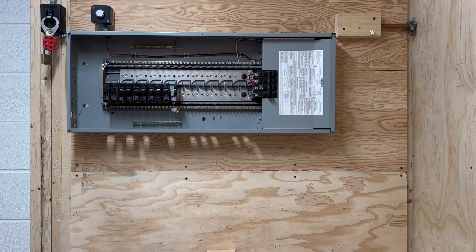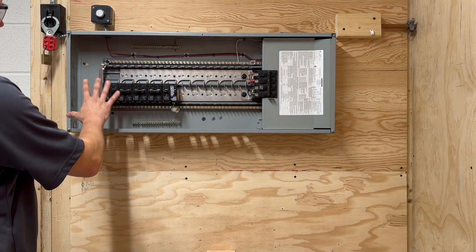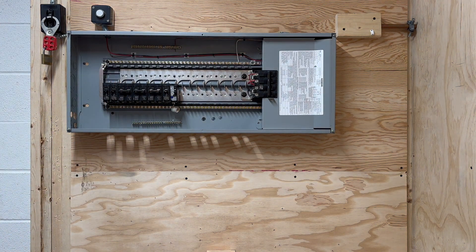Hi everyone. Here we have our main panel, and as you can see the breakers are already populated in the panel. The breakers won't necessarily be in the same order as in every single panel — you'll have to find the ones that you're using.